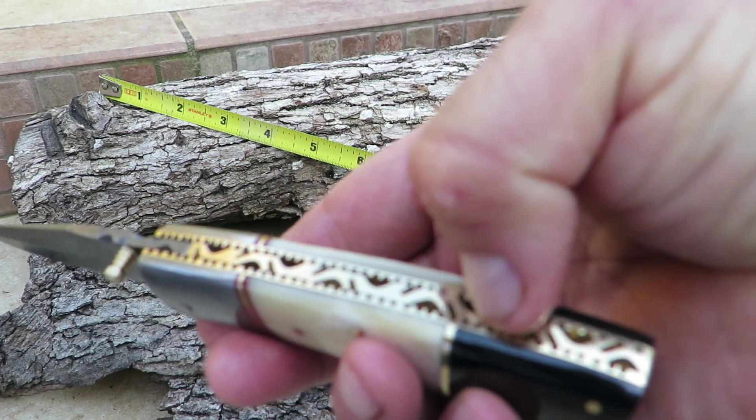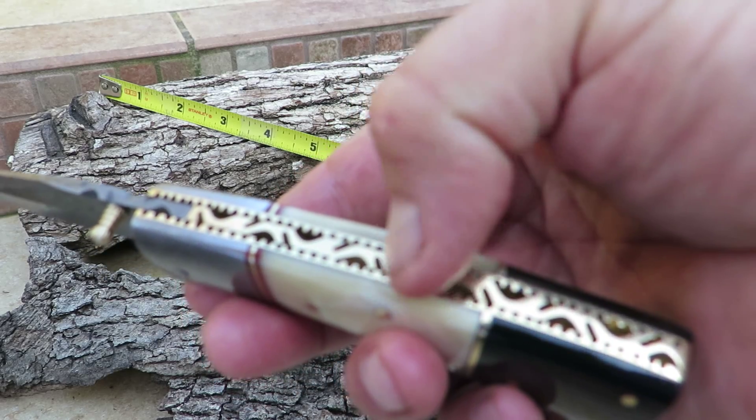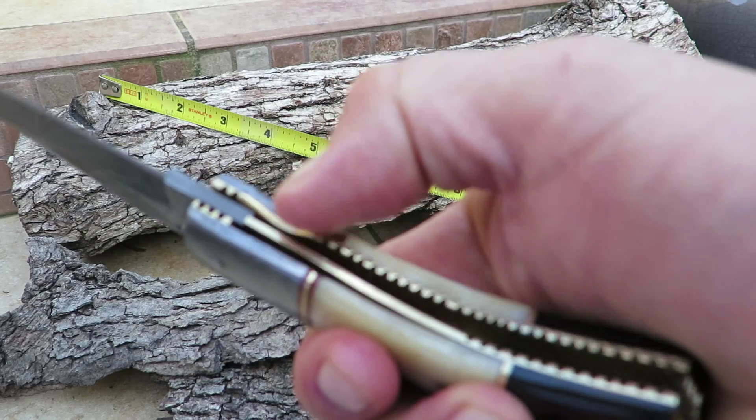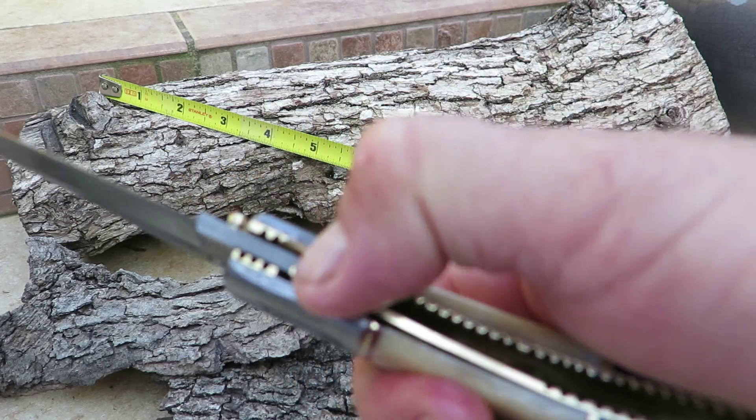It has beautiful brass innards and filework, a brass liner, and a liner lock. This is how you release the blade.